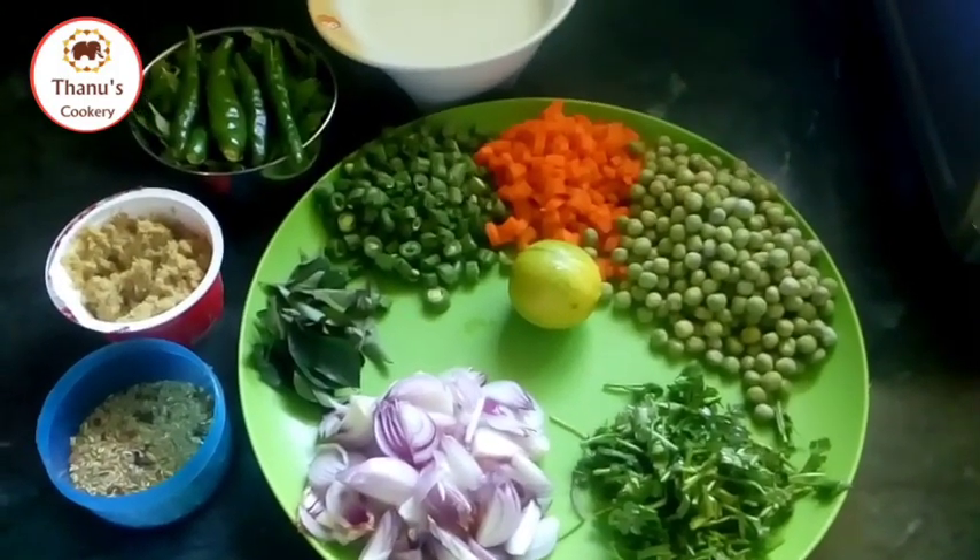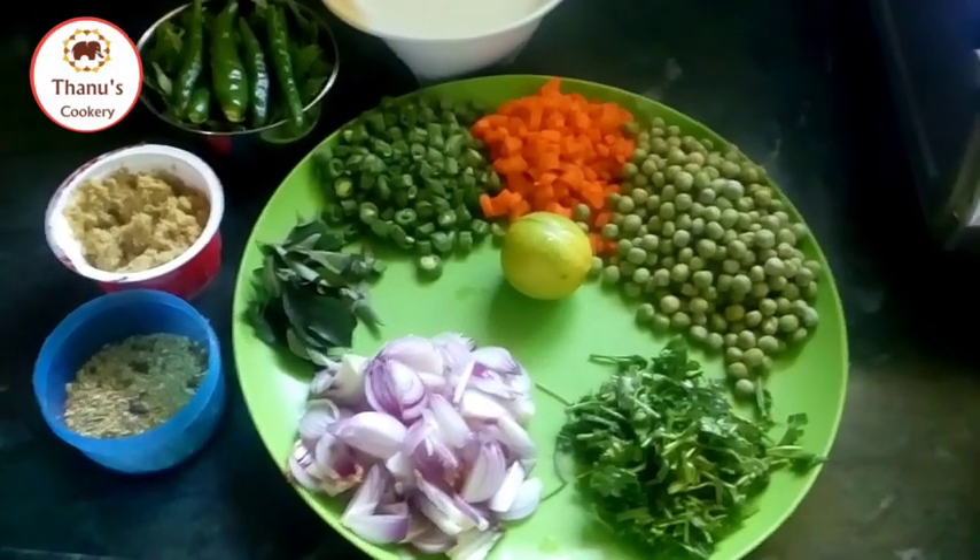In this video, we are going to show you how to make the vegetables.